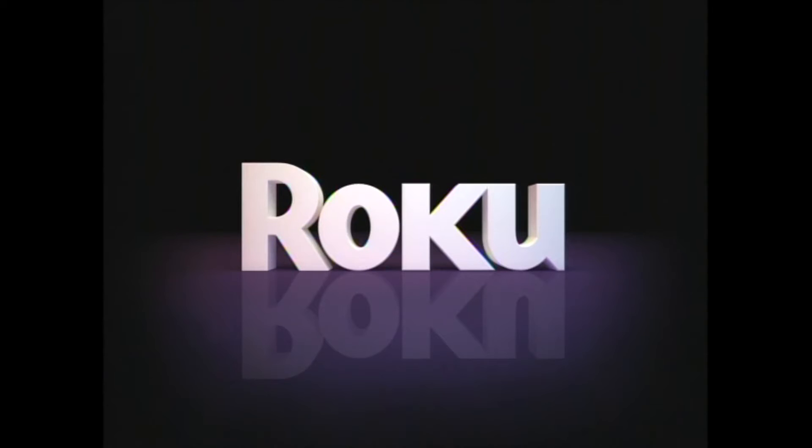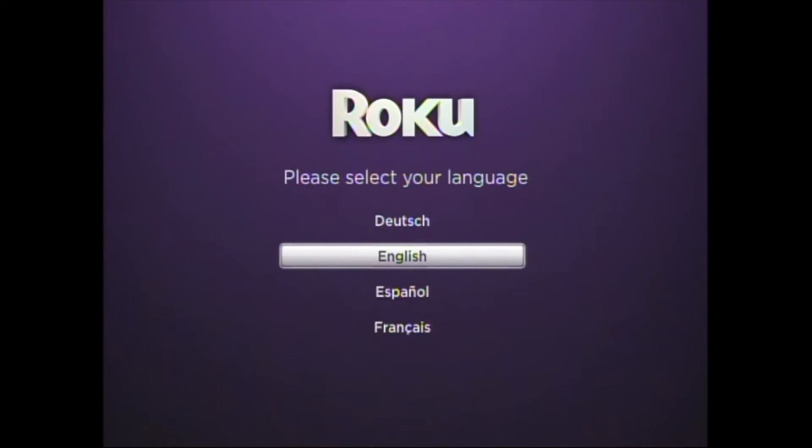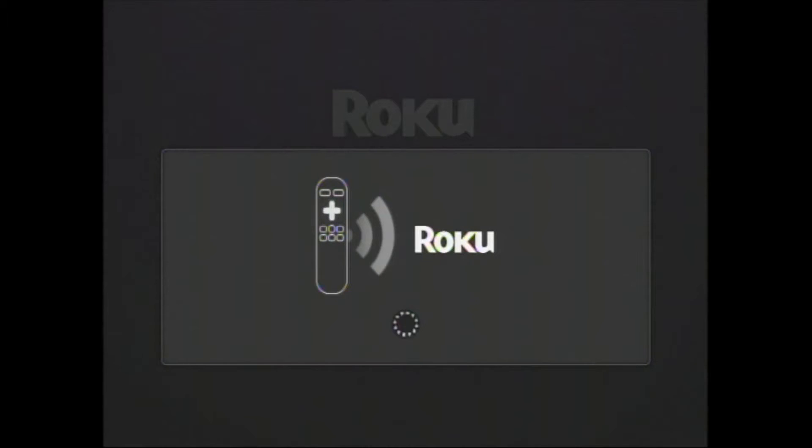It's now time to go back to your Roku 2 device. If you've taken your Roku 2 remote out of the box, you probably noticed it doesn't work yet. We need to first pair the remote to our Roku 2. If you haven't placed the batteries in your Roku 2 remote, do so now. It'll begin to pair.